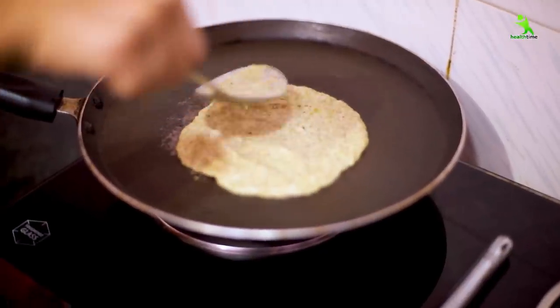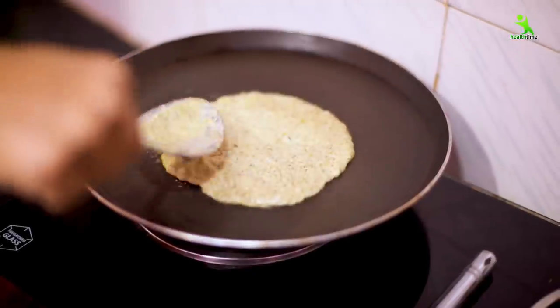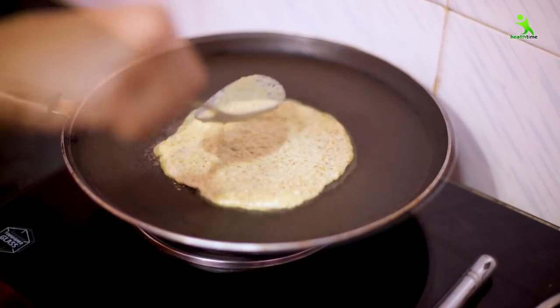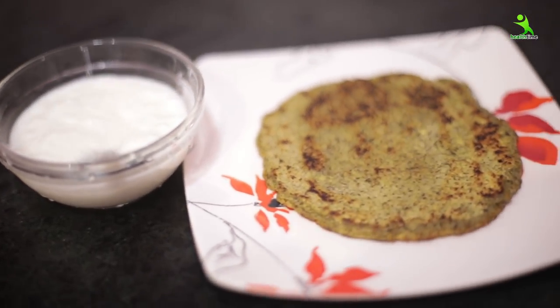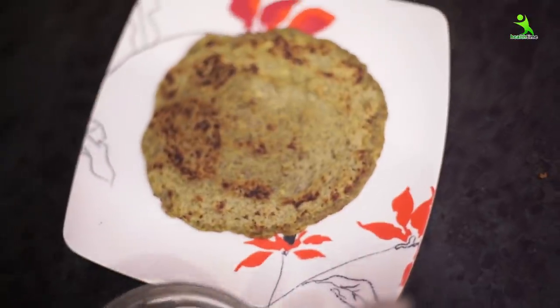If you want, you can add onion and tomato, but I am making it without onion. You can add things to your taste. This is an instant-burner recipe — if you are late, you don't need to miss breakfast. If your child is going to school, you can pack it in a Tiffin, and you can enjoy it yourself too.